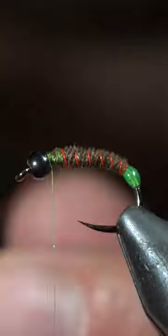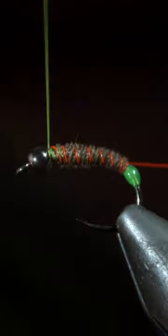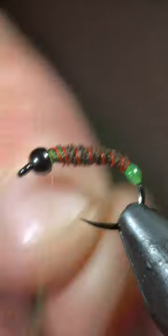Next, we'll grab our wire and begin counter wrapping the pheasant tail in open spirals, securing it with our thread and helicoptering the excess free.